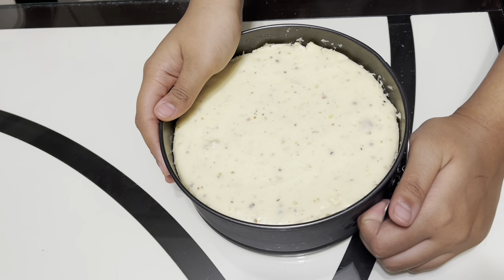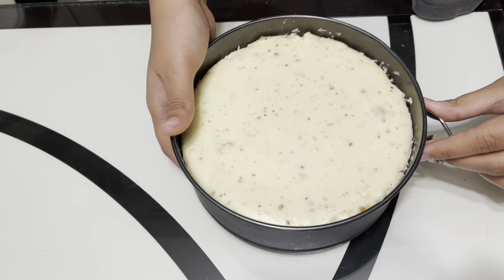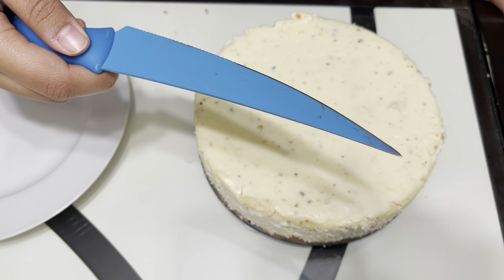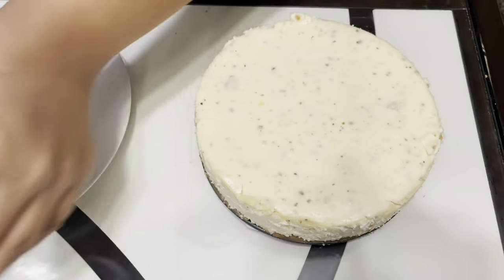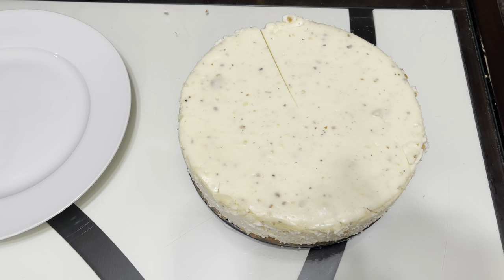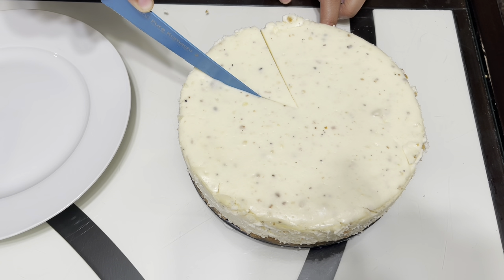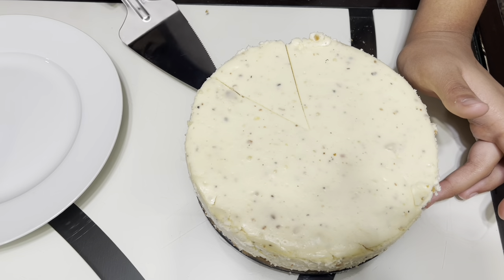After the cheesecake has cooled, take it out of the fridge and loosen the pan. Pick up the pan and try to remove the bottom, then serve the cheesecake on a plate. Take a knife and a glass of hot water and dip the knife in the hot water — this makes cutting the cheesecake easier. Slice into the cheesecake, and before cutting the next piece, dip the knife in hot water again. Then slice out one piece and take it out with the same knife or a cake knife.